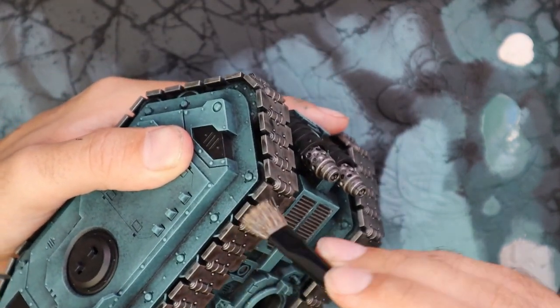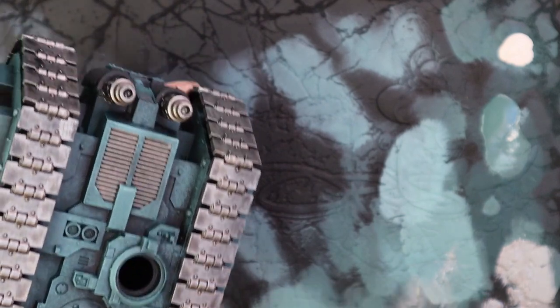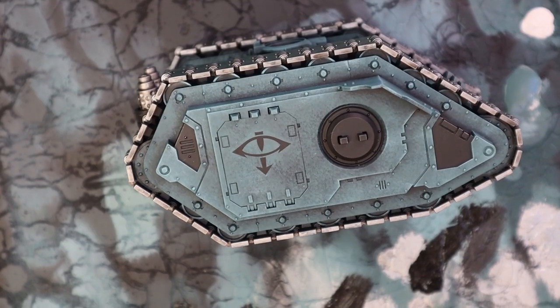And this isn't even the end — we will be adding pigment powder at the end, and of course that will go predominantly on the tracks, as they are churning through the muck and getting dusty and dirty. It does actually leave a really lovely effect across the tracks. So the fact that they're bright silver right now isn't too bad.